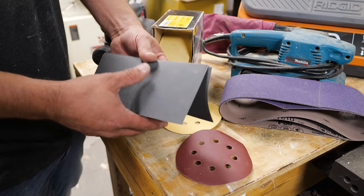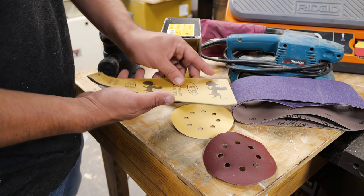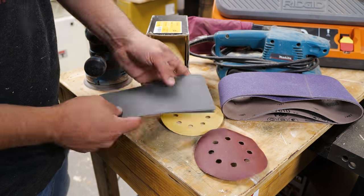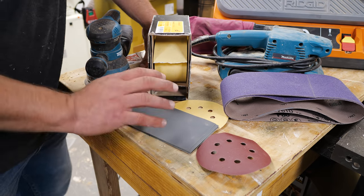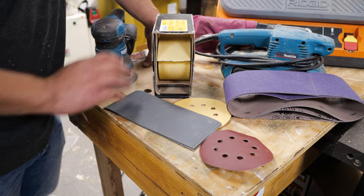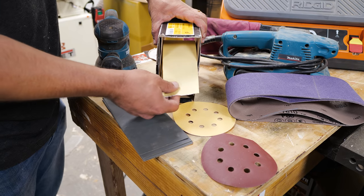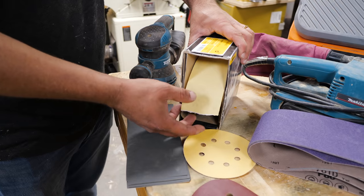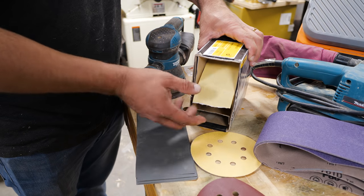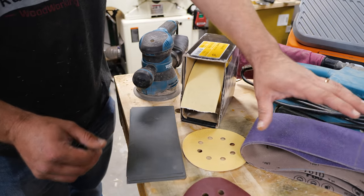The other kind of sandpaper I use often is wet-dry sandpaper, which requires a lubricant while sanding and usually comes in very high grits — these are 1200, but you can get packages from 400 up to around 3000. I'll put links to all the sandpapers I use in the description. The other kind I really like for fine sanding on metal or polishing chisels is adhesive-back sandpaper — it comes in a roll, you just rip it off and stick it to anything you want.